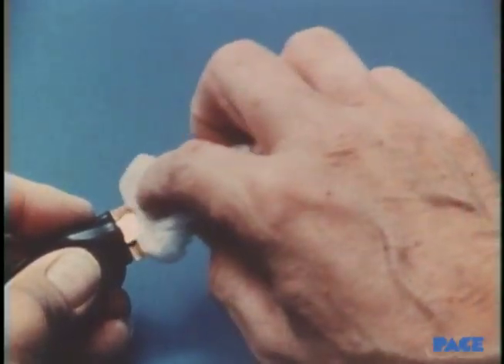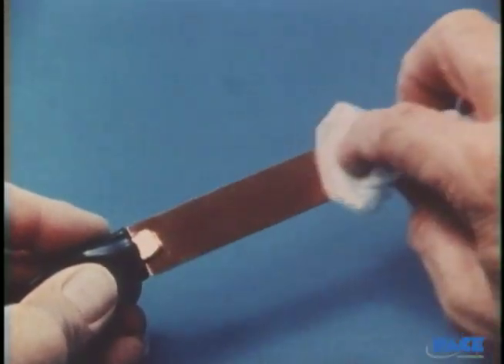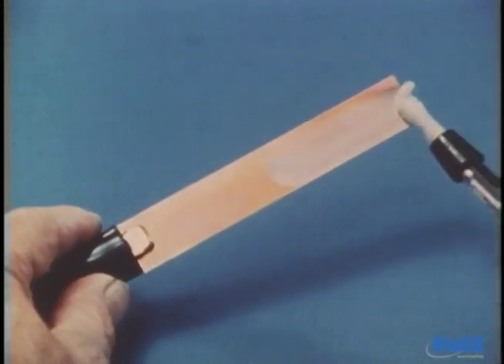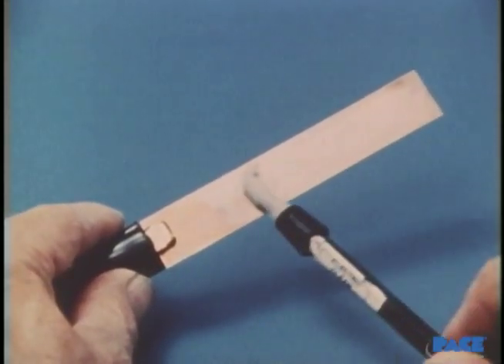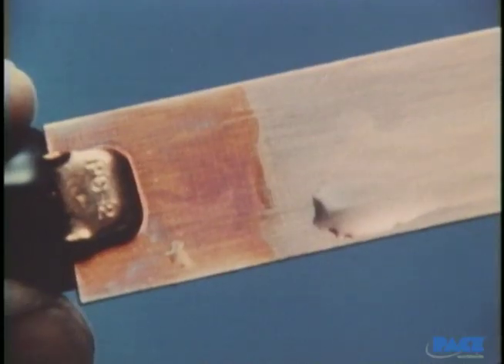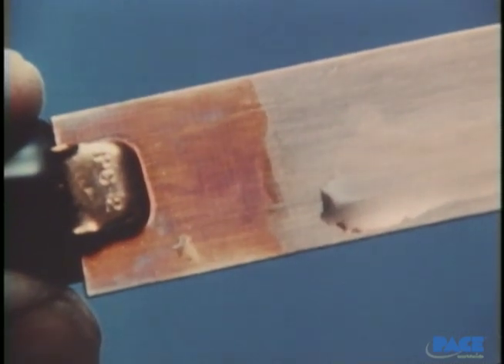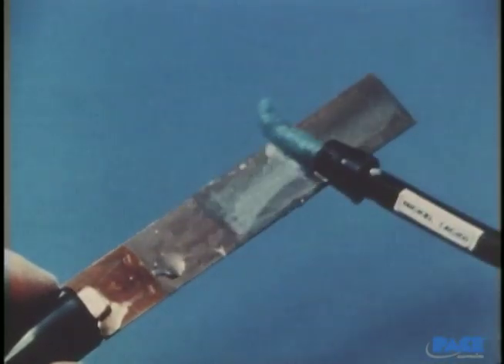The first step is cleaning the surface with solvent to remove greases and oils. Then the electro-cleaning solution is swabbed on at the proper voltage. This removes any remaining oxides and creates a virgin copper surface. After a water rinse, you can see the difference. Next comes the nickel solution, which provides the underplating, or lock-off, between the copper and the gold overplate.